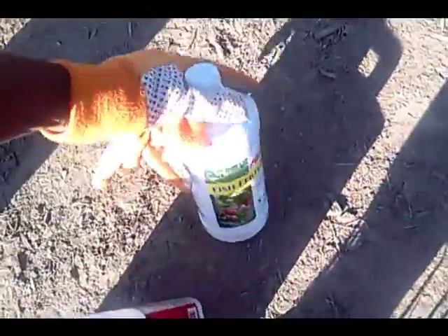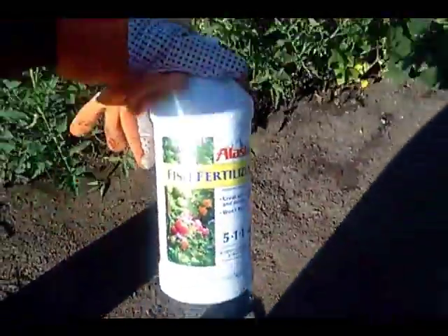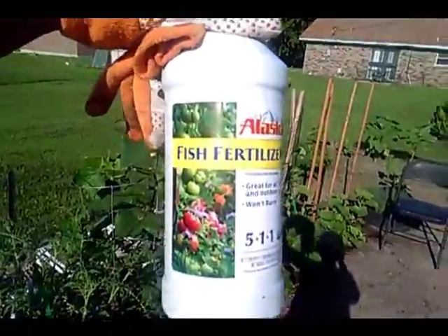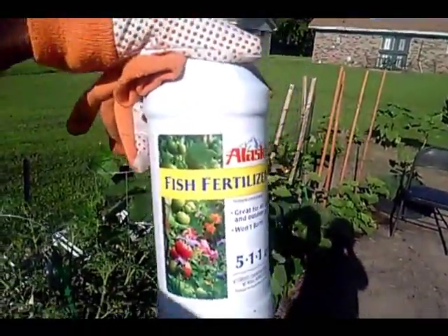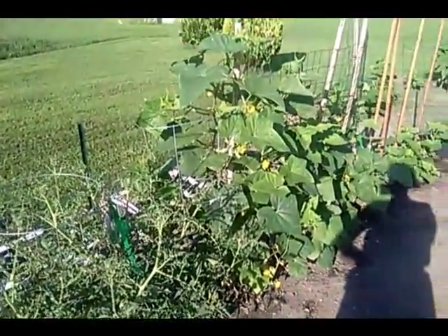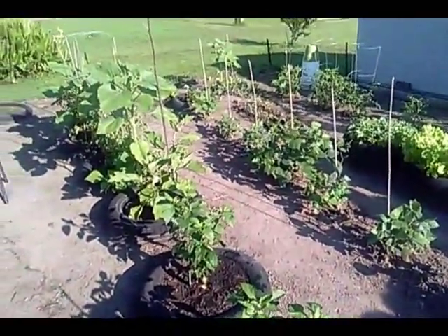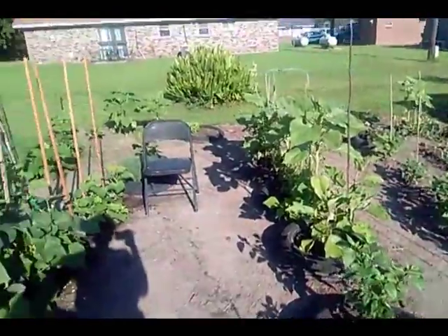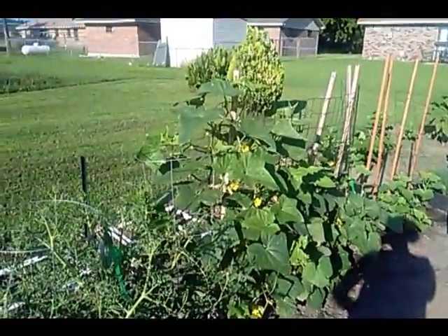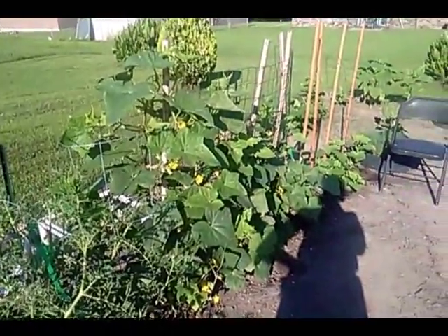This is what I use for my fertilizer. This is Fish Emulsion — it's a fish fertilizer. That's what I use. I'm tired. I'm about to go in and take a hot one and rest. I truly did surgery today. But I love you guys. Most High and Christ Blessed. Shalom.